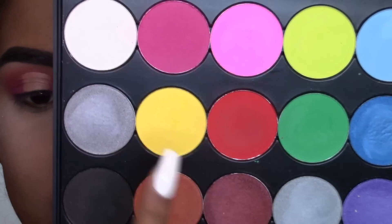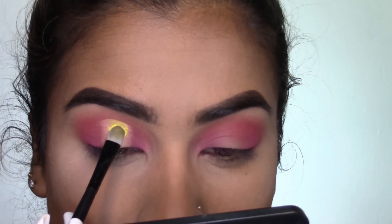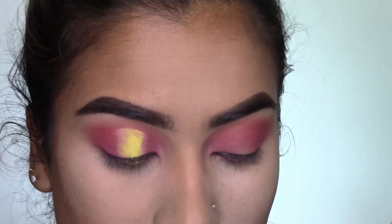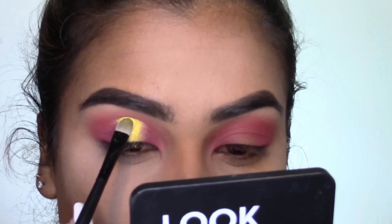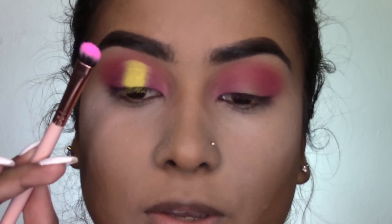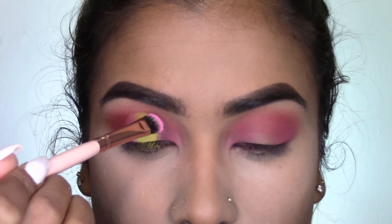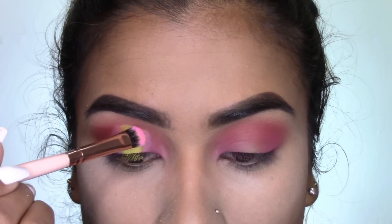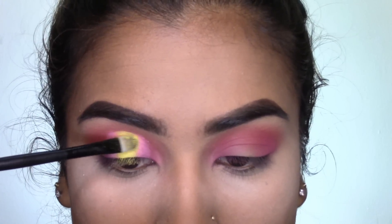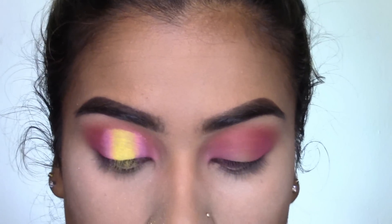Next I'm going to be taking this yellow shade and then going in with this pink shade — picking up the yellow and packing it on the center of the lid, not necessarily putting it on the entire area where I cut the halo. Then going in with that lighter baby pink shade and applying it where the darker pink and the yellow meet. Going back in with the brush I used for the yellow shadow just to make sure there are no harsh lines whatsoever.